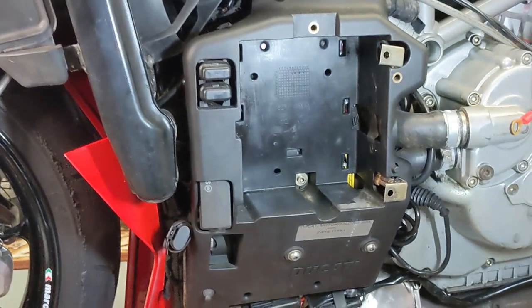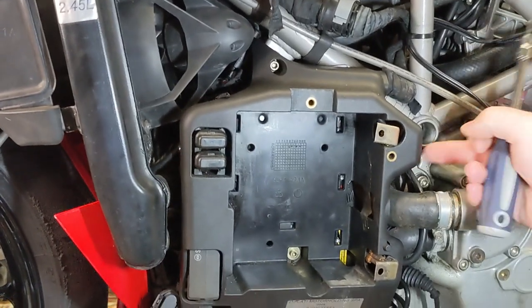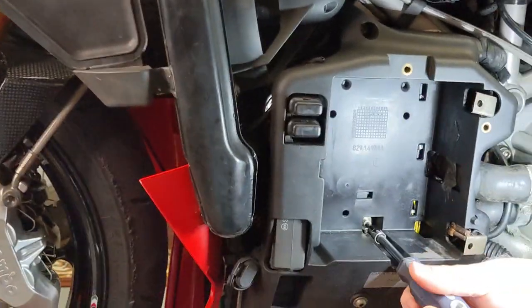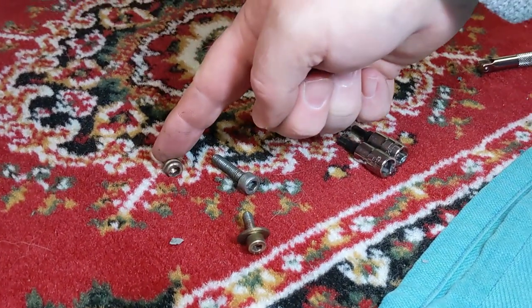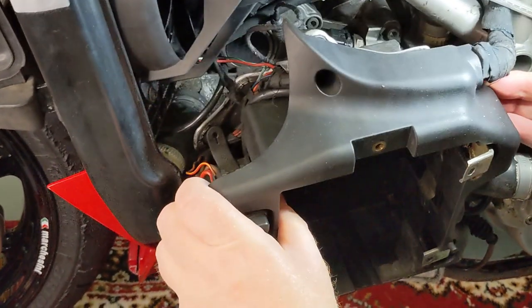First stage is to remove the battery box from the 999. You've got a 5mm, a 5mm, and a 4mm to remove. So all I'm doing is keeping them in order: 5mm, 5mm, 4mm. So I'm just gently pulling the battery box off.